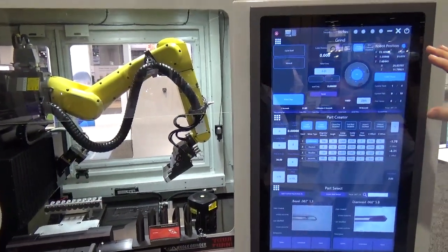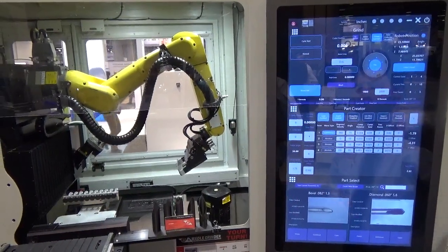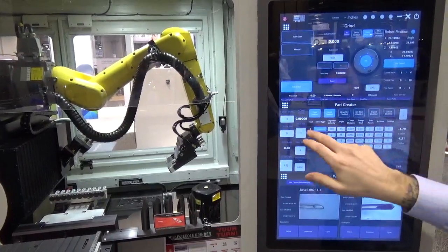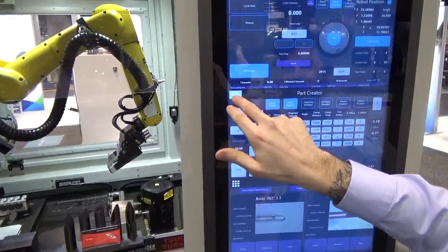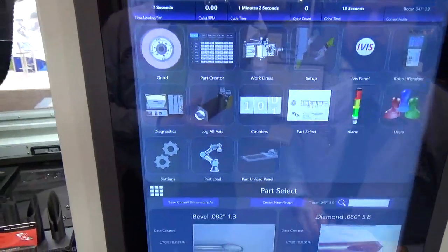Usually the operator can just leave whatever three screens they plan to use the most during a normal operation. If you want to change the screen — for example, if you might be doing a dress — you would select in the top left corner of any panel and it will open up all of your options for different screens.